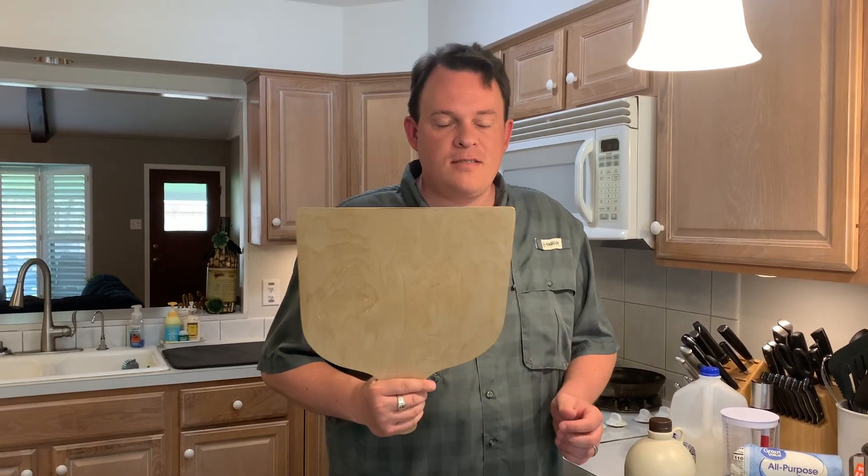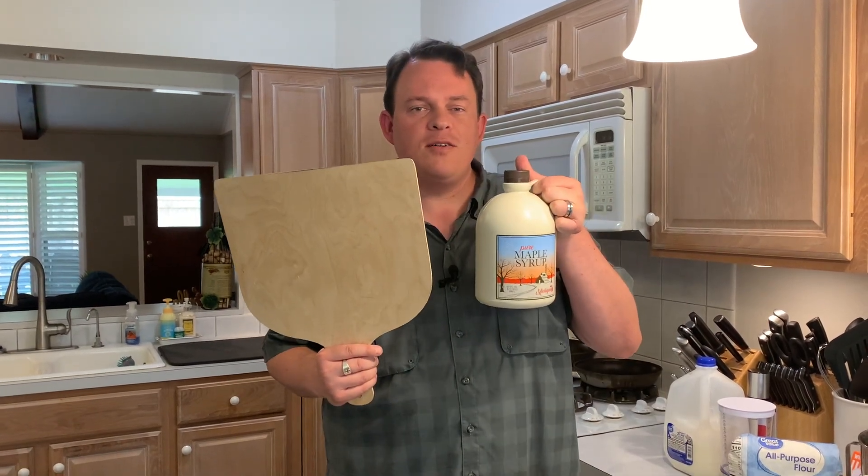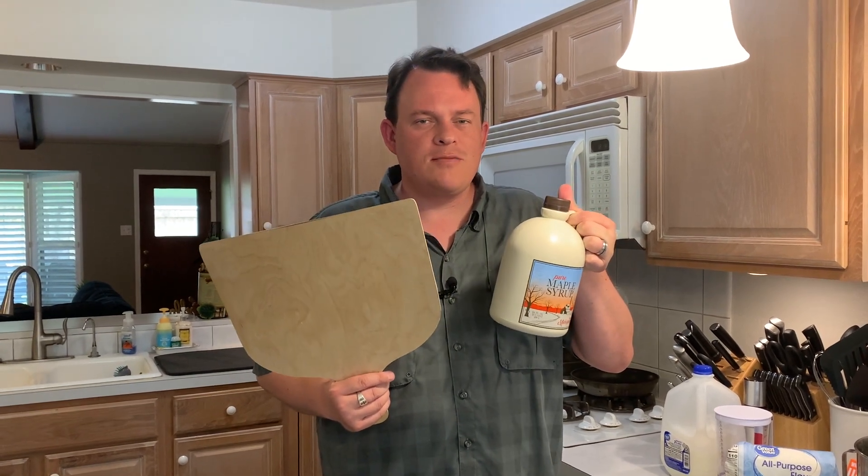Hey and welcome back to Bain's Bites. I'm Bain. So when you see one of these, you probably think pizza. And then I hold it up next to this and you go, what does a pizza peel and maple syrup have to do with each other? What's going on?